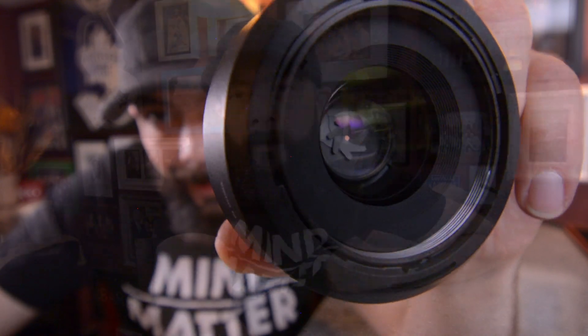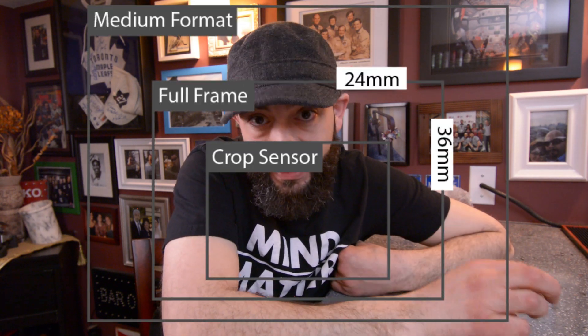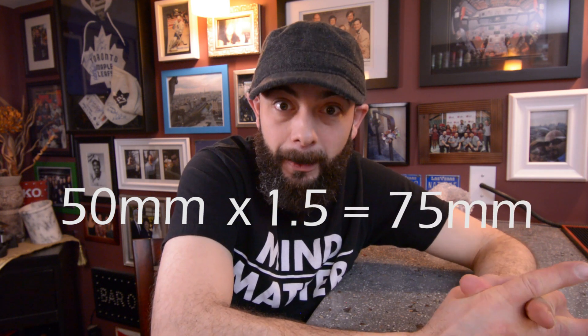If you've been following the channel, you'll know that about a year ago I did a video on the nifty 50. The thing is, I don't have a full frame camera — I use a Nikon D5200, which has a cropped sensor. With a crop sensor, the image seems zoomed in; it's actually just a smaller portion of the sensor. Becky and Chris did an amazing video explaining this better than I can, so I'll put a link in the description. With Nikon equipment the crop factor is 1.5.